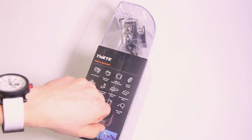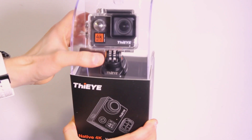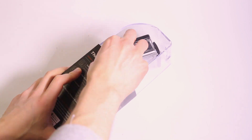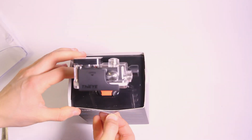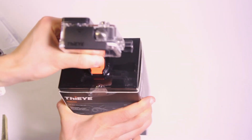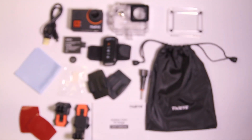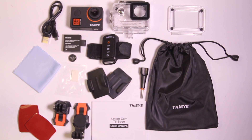Hello guys and welcome to a review of a new action camera, the i85 Edge. Let's see what the camera is supplied with. The camera is supplied with a remote controller.